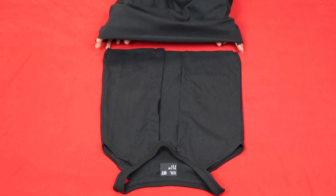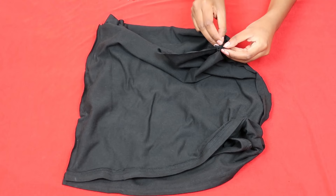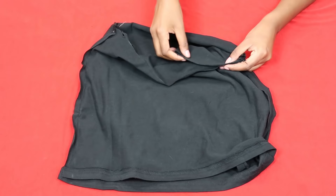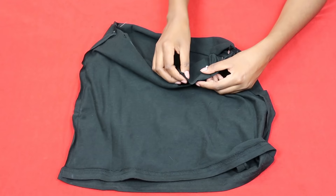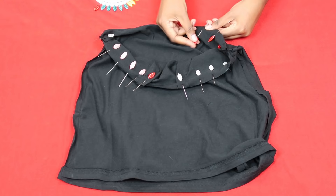Now take your bottom piece and with the right sides kissing, flip it over so the ends are meeting. I usually start with pinning the side seams so everything else can align together. Then pin everything together so you can sew and your top will be attached to your skirt. Use a lot of pins because you want this to stay taut and in place — you don't want your fabric moving around as you're sewing. Make sure everything is pinned to perfection.